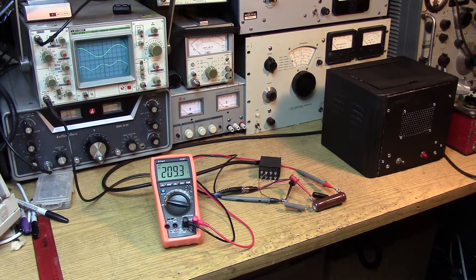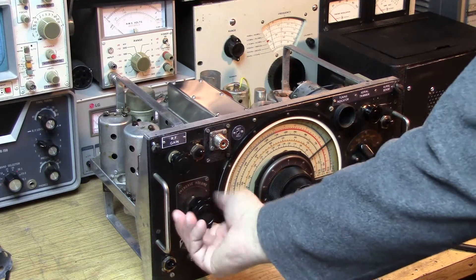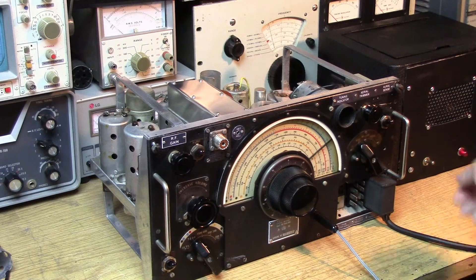Now that we're taking the power supply out of the equation, we're going to look at the receiver to see where the hum might be coming from. I've removed the last IF stage, and we still have the hum — it's actually a little less when the volume control is at maximum. So we don't need to concern ourselves with any of the RF stages. This is purely an audio situation, and it looks like it's coming from the last two tubes — the 6V6 and the 6Q7. The next thing we'll try is to replace the 6V6, since it's possible we have a tube with a short between the filament and one of the other electrodes.